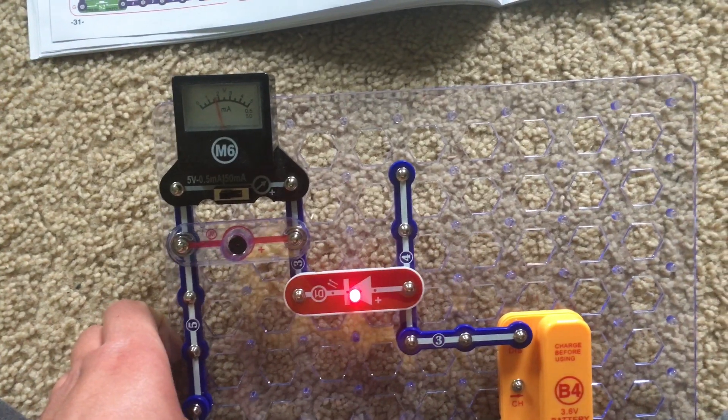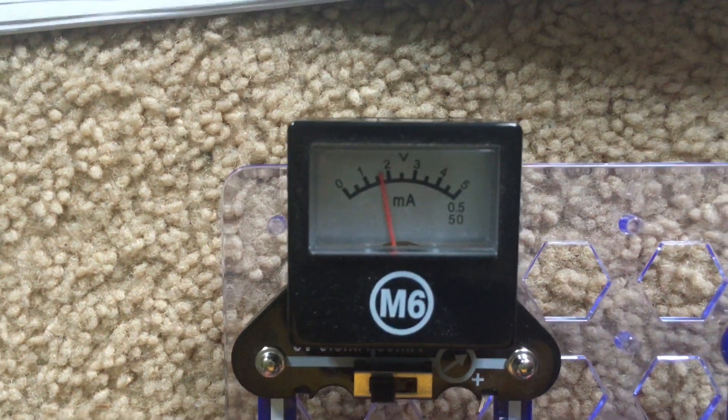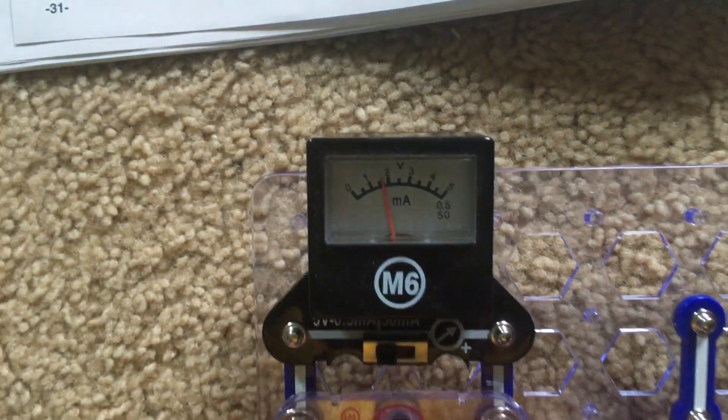Yeah, it's not too loud. The LED lights up brightly though and the meter reads between one and a half and two volts.